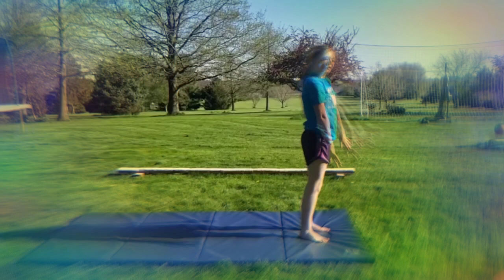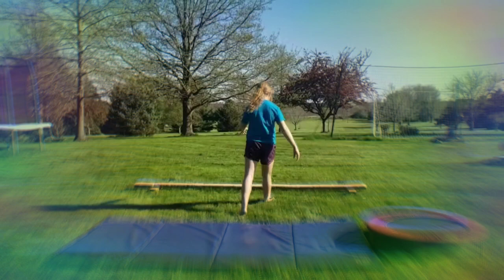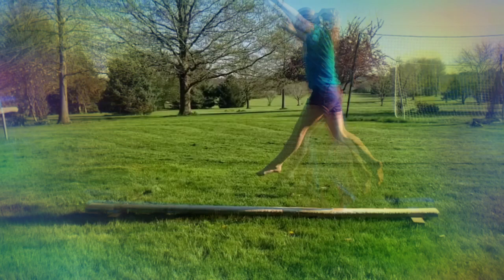For the obstacle course, first we are going to be doing a standing back handspring — I'll show you that later. Then we are going to pull the trampoline over and do a running front flip on the trampoline.